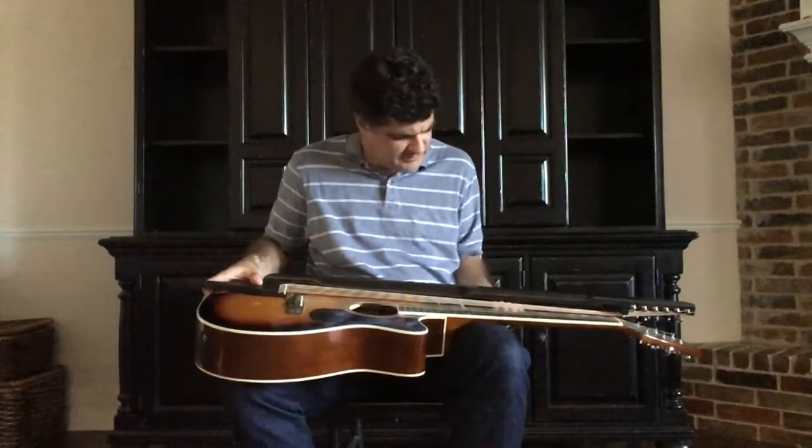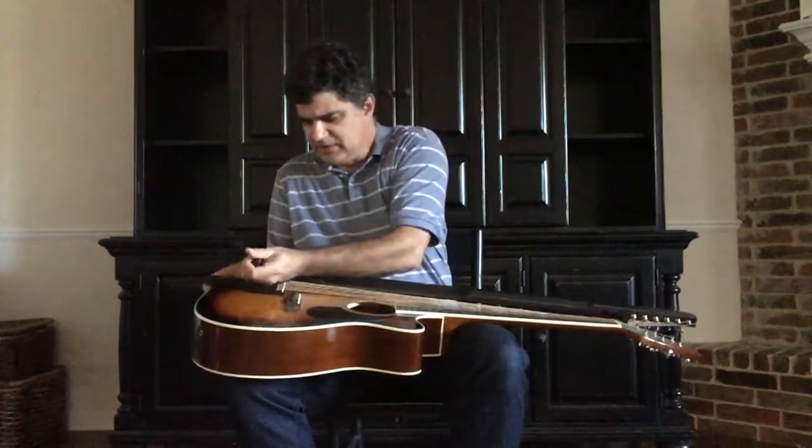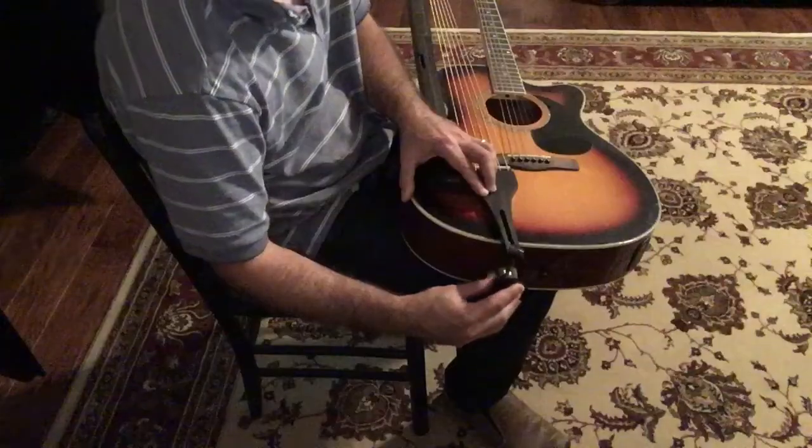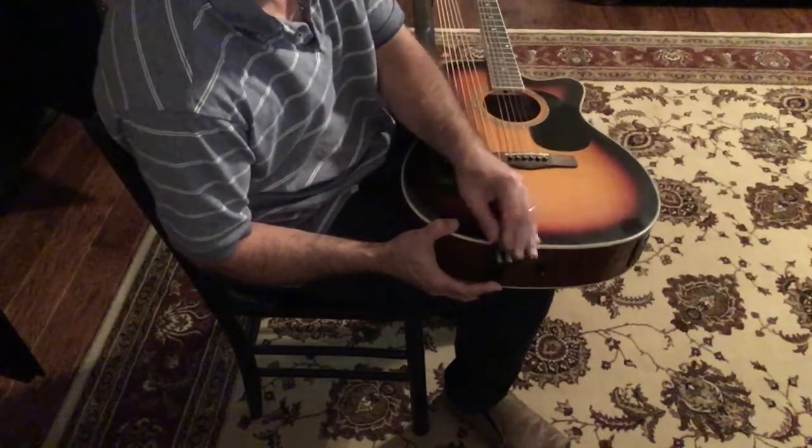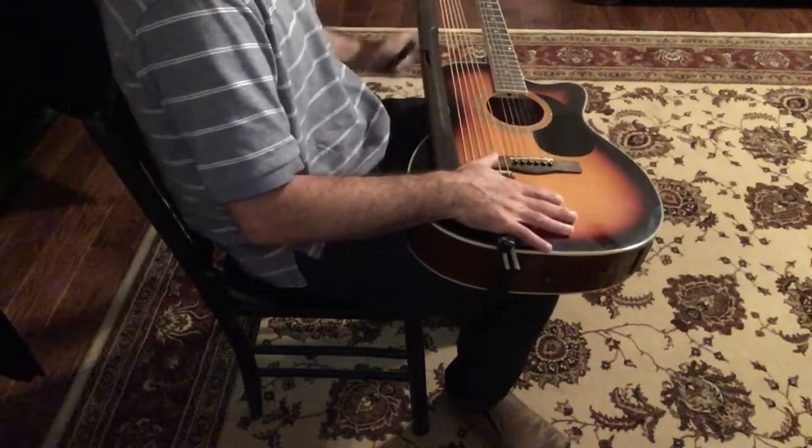Place the tailpiece at a slight angle to the guitar's bridge. Place a clamp to the slot of the tailpiece. Make sure it's flush with the guitar body. Tighten it up. Another clamp.